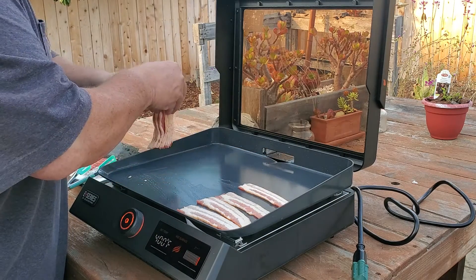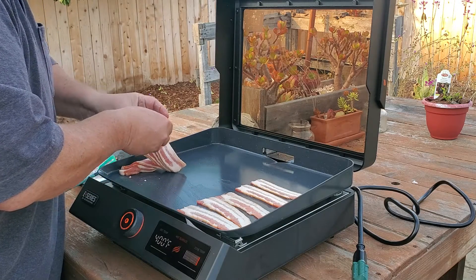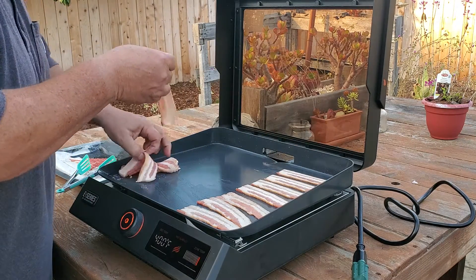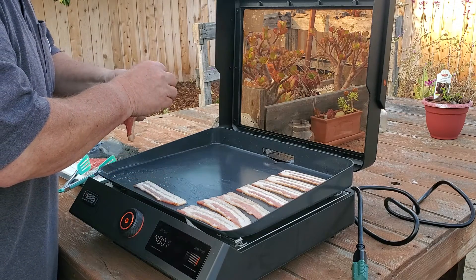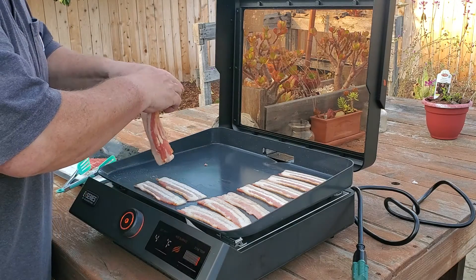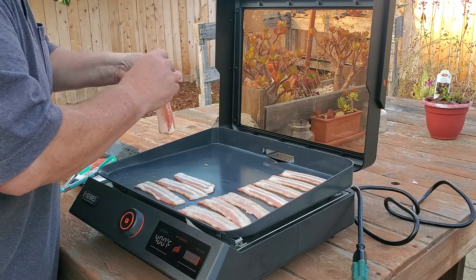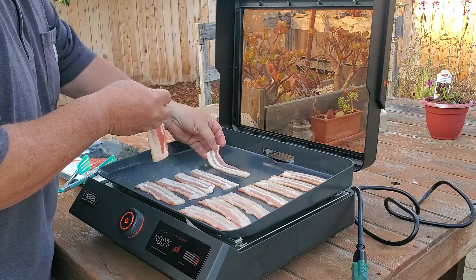BLTs! If you missed an episode — shame on you, you're supposed to watch every single episode from start to finish. Actually, that's how YouTube works now — it's not just about clicks anymore, it's about how long people watch their videos.